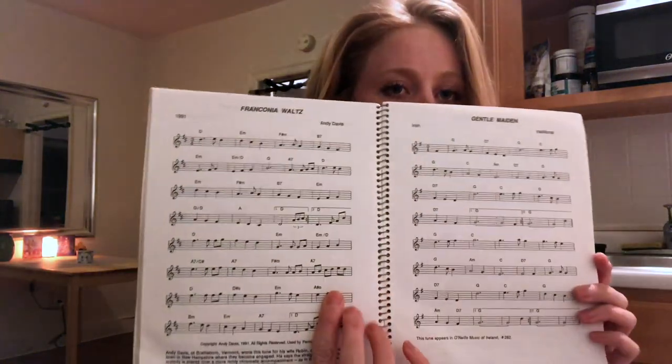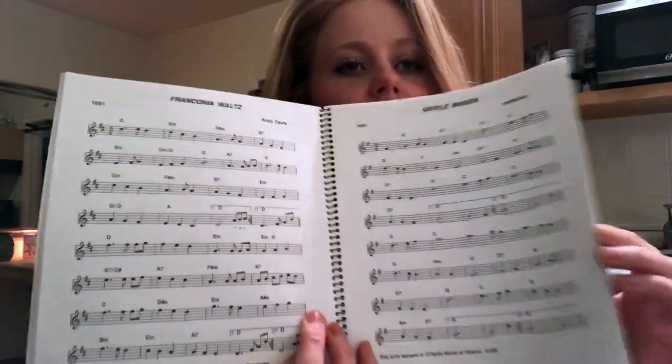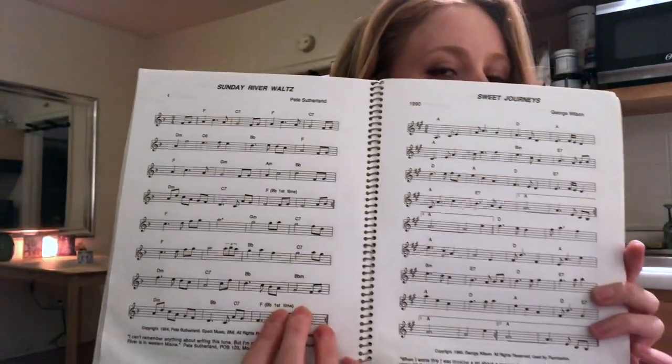Finally, I'd recommend the waltz books by Bill Matthewson — there are at least three of them. You can play these even if you're in Suzuki Book 1, and they're great. They include chord symbols, which makes them useful if you're interested in improvisation or playing chords yourself.